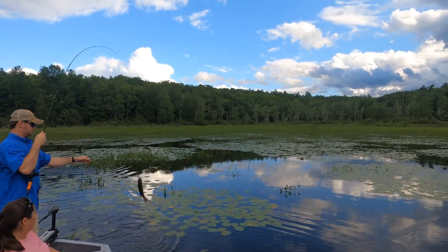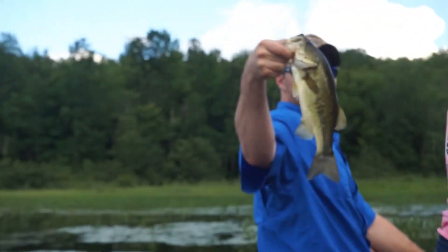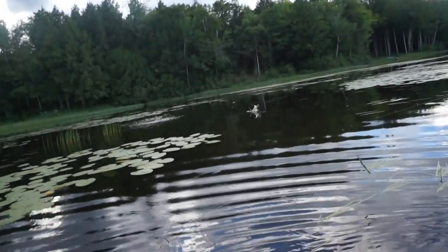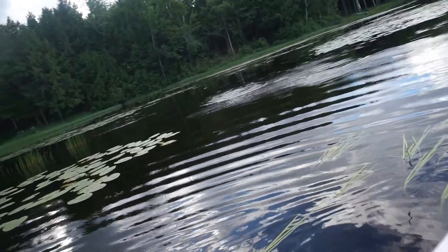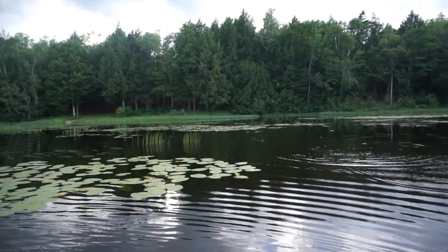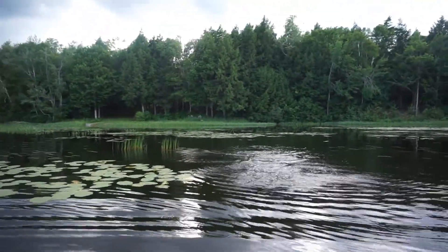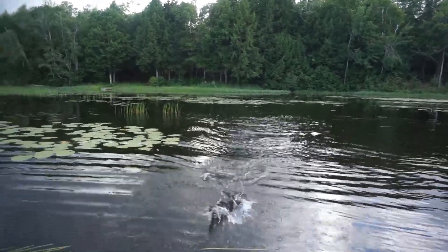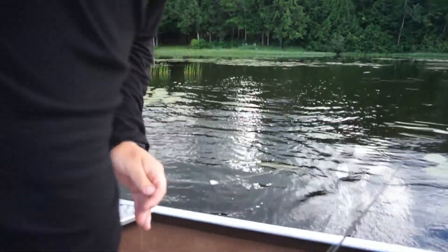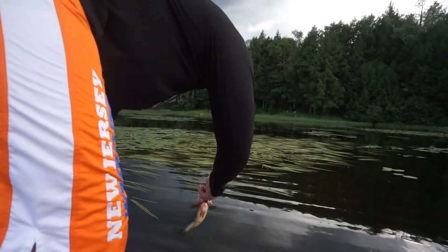Hold that thing up, Kyle! There we go — good work Kyle! Oh my god, there it is — did you get it? Yep. Little one — he caught it, it fell over the last one. Get in the boat! There he is. He's bleeding pretty good.